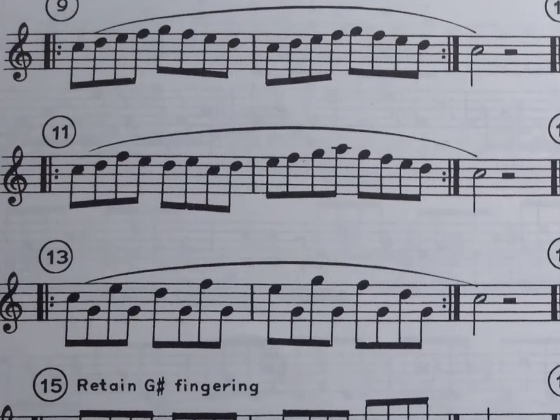Welcome back folks. We're working on more finger exercises for saxophone. We're looking at number 11 here. If you're a beginner, this jump might be kind of awkward for you. The main thing with these exercises is to play them slow. I'll play this one for you just so you can get an idea of how it sounds.